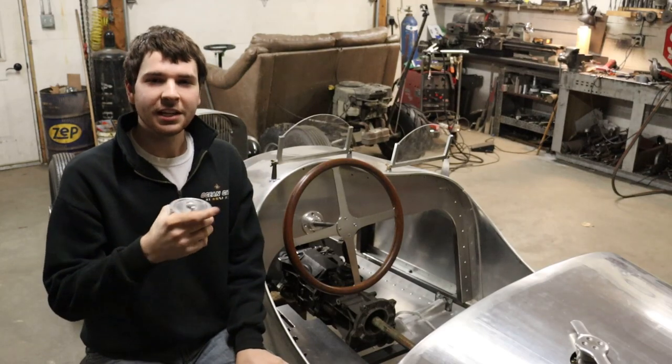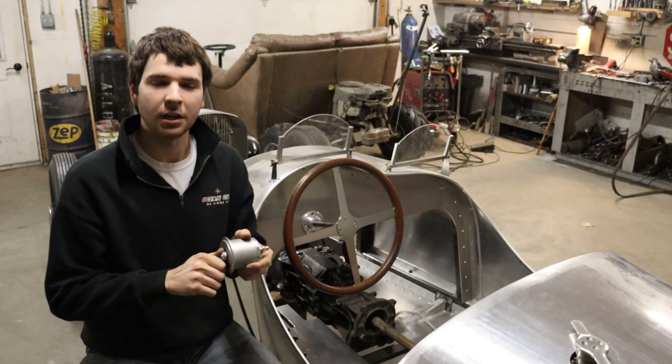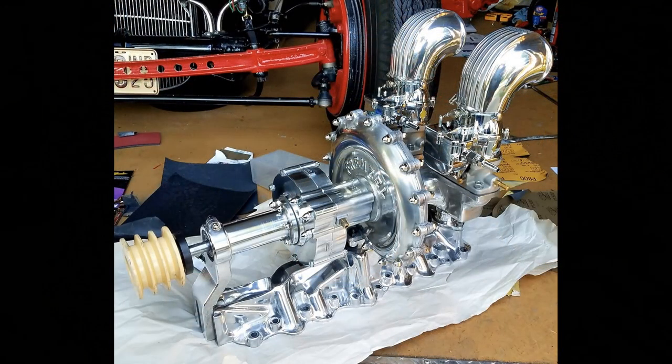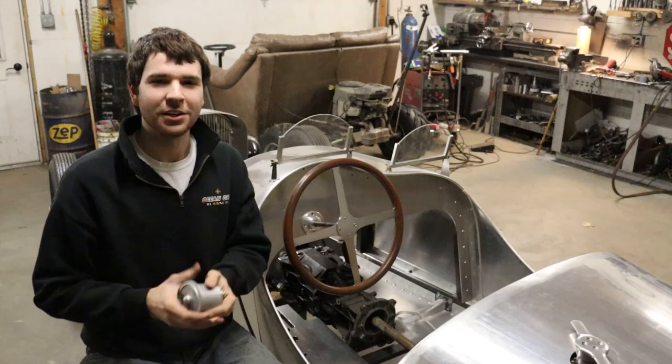I'm going to leave links to his stuff in the description — go check him out. I've actually been a fan of his for a couple of years now, ever since he started remanufacturing the Frenzel superchargers for the Ford flatheads. So links to all that in the description — go check him out and enjoy the video.